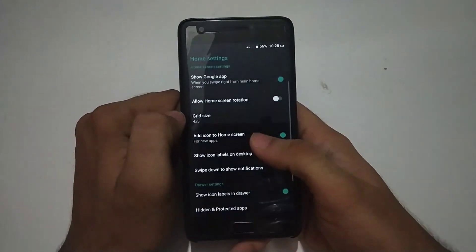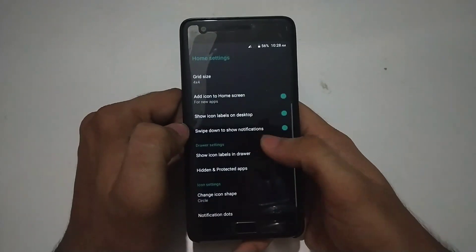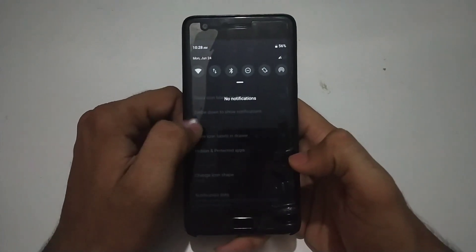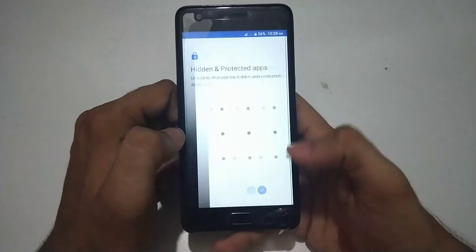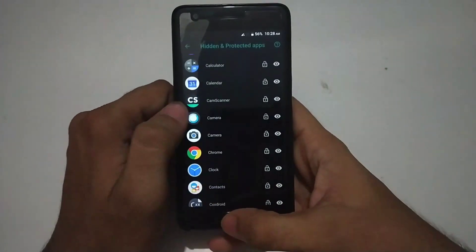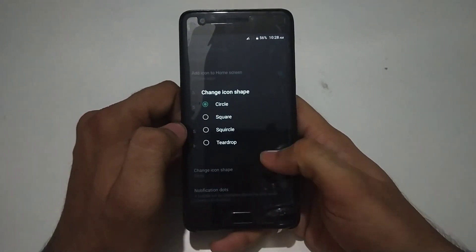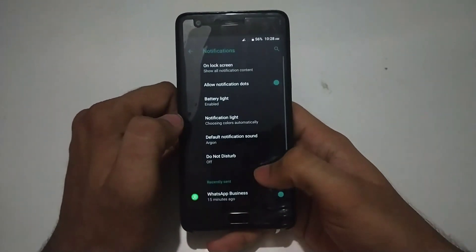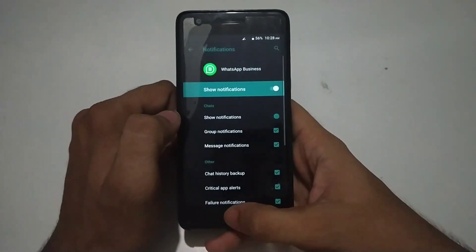There are some good features on the home settings which are not available in most other custom ROMs. Some of them are: you can change the grid size, you can show icon levels in settings, and you can swipe down to show notifications or disable it. You can hide and protect apps using a password, fingerprint, or pattern. You can also change the icon shapes, notification dot colors and icons, and you can disable them if you want.